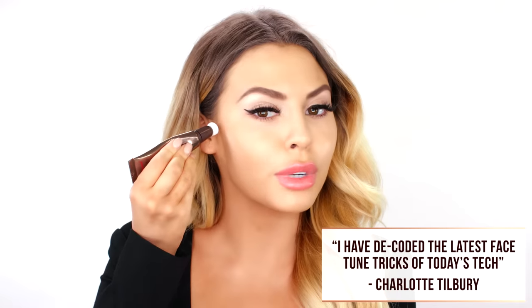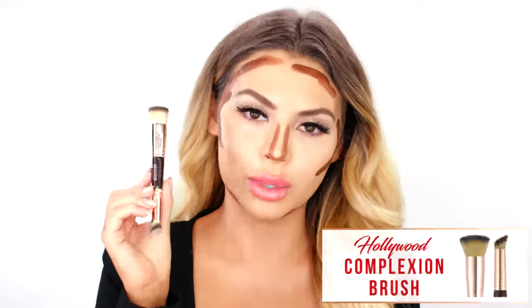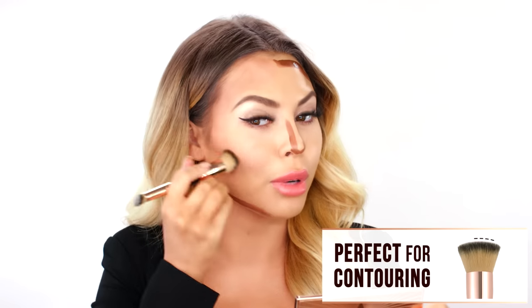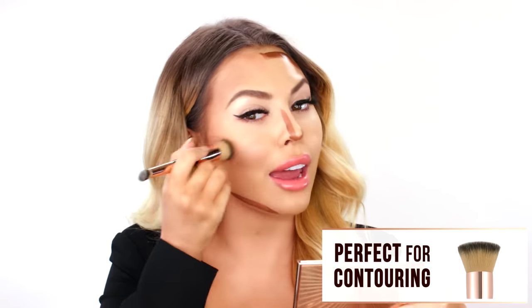The first product I'm going to show you guys is the Hollywood Contour Wand — I'm super excited to try this. The shade that I'm going to be using is medium dark. So I'm going to contour my cheekbones first. This color is beautiful. She's coming out with this amazing Hollywood complexion brush, and I love that it is dual sided. I really love this brush because it feels like it really buffs the product into the skin — it almost gives an airbrush look.